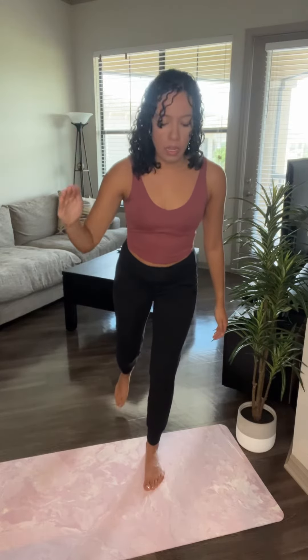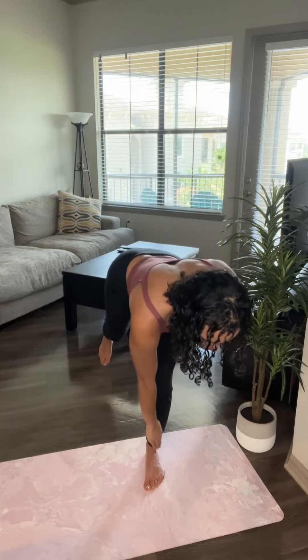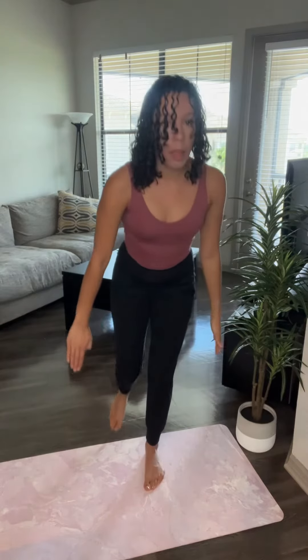You're going to take the opposite hand to that stance leg — so for me it's going to be my right side. You're going to hinge down, take that hand, reach towards the outer edge of that foot. Then you're going to come up — opposite arm and opposite leg are going to go together.